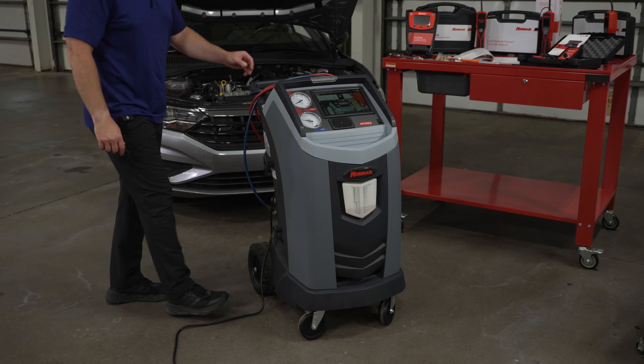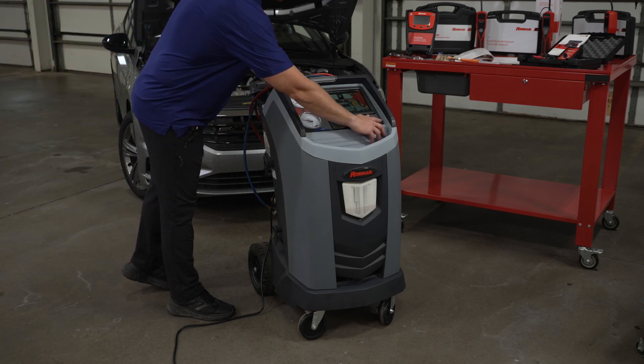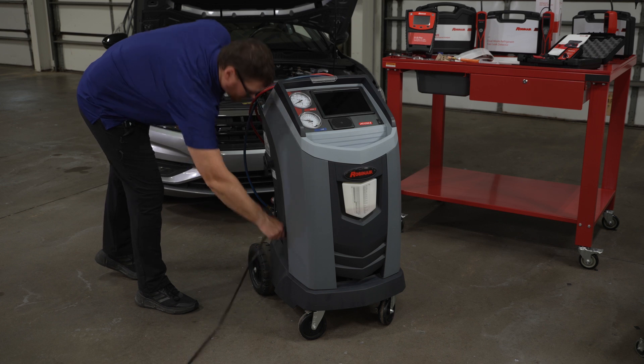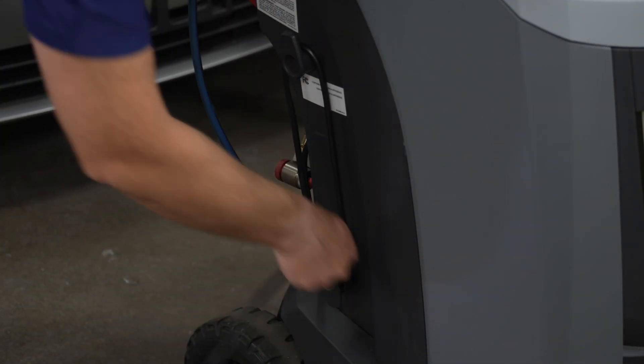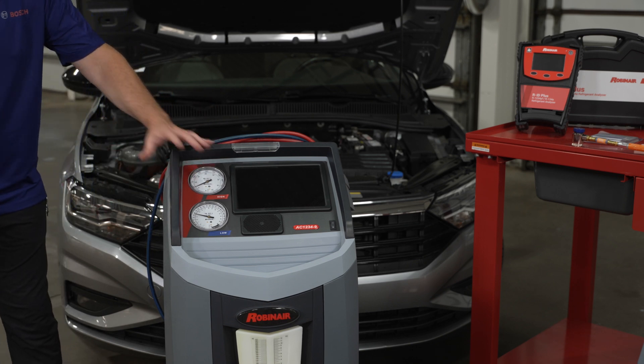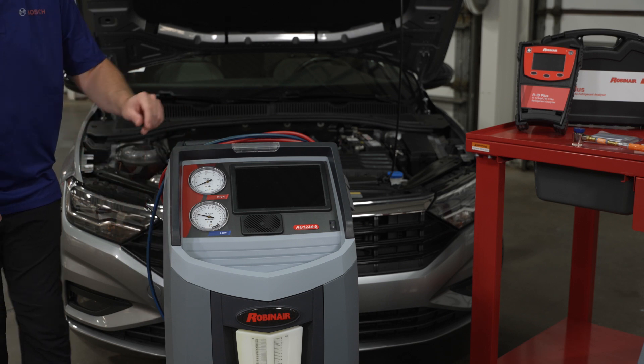Before performing any maintenance on your RobinAir AC machine, make sure the machine is turned off and unplugged. To replace the O2 sensor on your AC1234-4-6 or -9 machine, you'll first need to remove the shroud. Start by making sure your machine is unplugged and turned off.